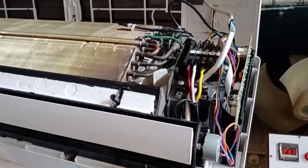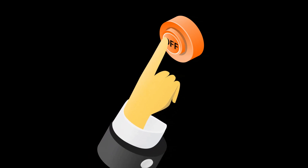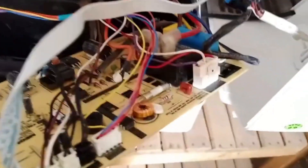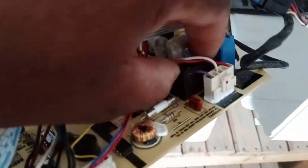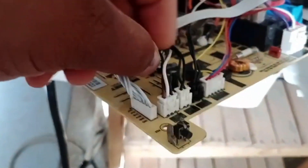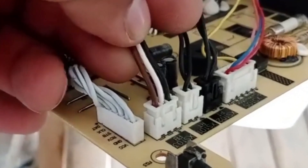Let me show you where the fan motor is located and where its connectors are installed on the PCB. Before removing the indoor unit's cover, make sure to switch off the power supply and unplug it. I've opened the cover and you should be able to see the PCB. Right next to it is the fan motor, and note that the blower here is white in color. This is the indoor fan motor's power connector, and right next to it is the feedback connector. It has three wires: black, white, and brown. This is what we refer to as the feedback connector.